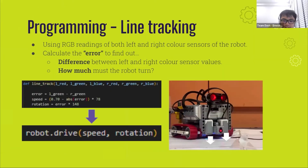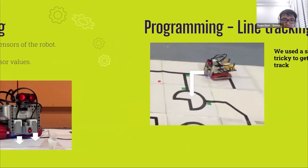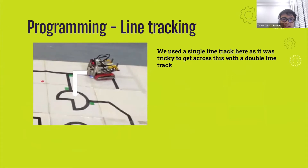For line tracking, we mainly use double line tracking throughout the run, making use of the RGB readings of both ground-facing color sensors. We take the difference between the values of the color sensors on both sides to determine the error, which is then multiplied by a suitable coefficient for the robot to know when and how much it should turn when tracking a line, allowing for reliable line tracking. However, we did use a single line track at times, such as in one particular tile where it was very tricky to get across the intersection with a double line track, as the robot would keep getting stuck.